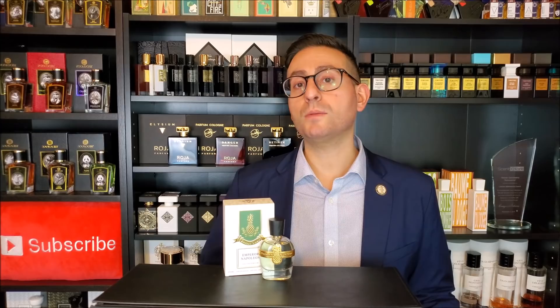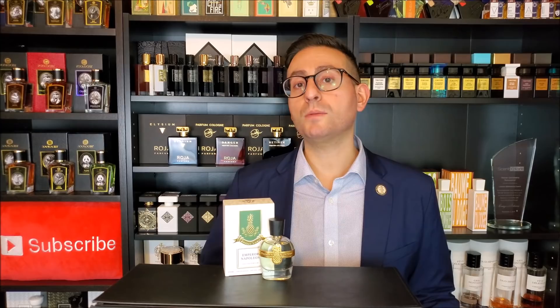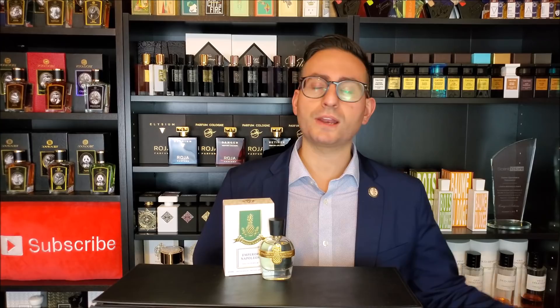Don't get me wrong, I like Aventus Cologne and I can see myself purchasing a bottle of it down the line, obviously when I can find it at a really good price. But I think that for a lot of people, they were expecting it to lean a little bit more in the direction of Creed Aventus — and for something to not be entirely unisex, but to lean a little bit more masculine, as opposed to having a balance of masculine and feminine.